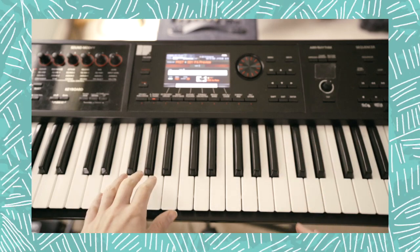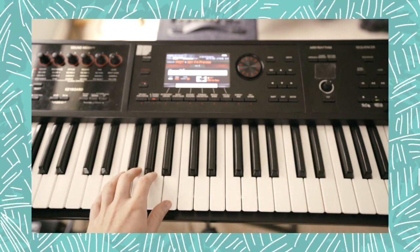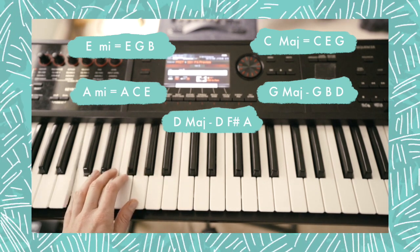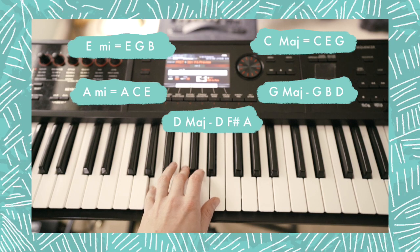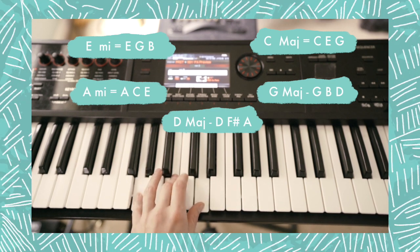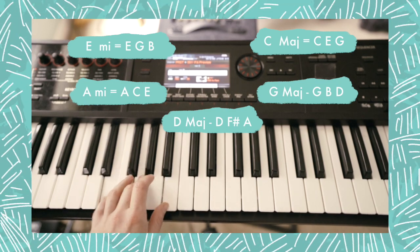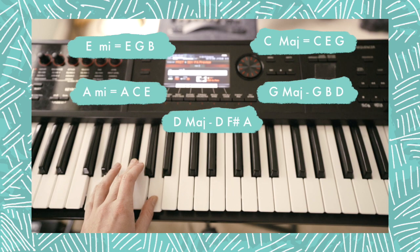This song is cool because the first chorus comes in with just the piano, so you can really hear the piano chords and make it sound exactly like the recording. We're going to have five chords to learn today. First chord is E minor: E, G, B. Second is C major: C, E, G. Third is A minor: A, C, E. Fourth is G major: G, B, D. And the last chord is D major: D, F sharp, A. Those are your five chords.